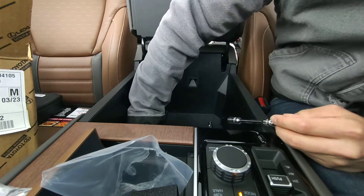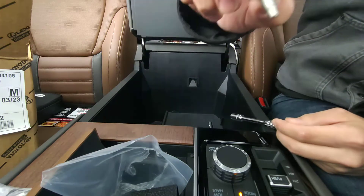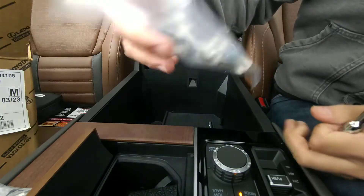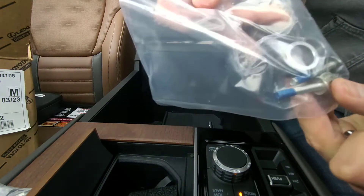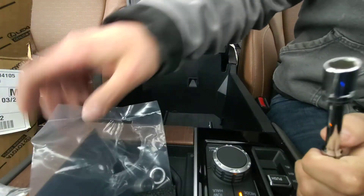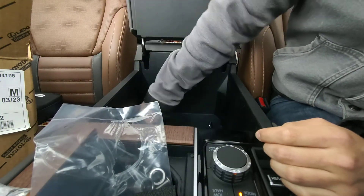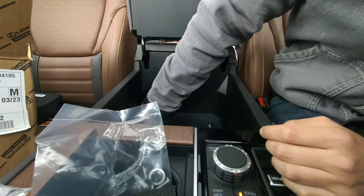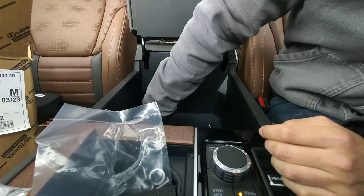All right, got the first screw right here. I'm going to put that in the cup holder. Also, here's the hardware that came with it. The new hardware uses a 4mm Allen.